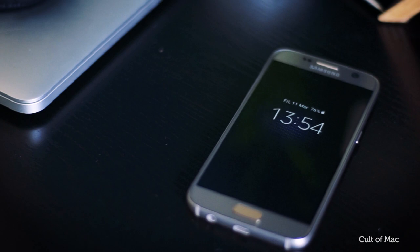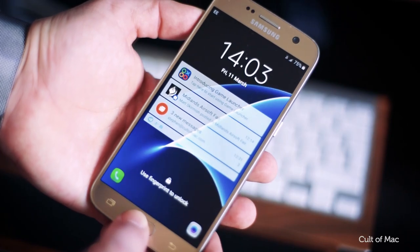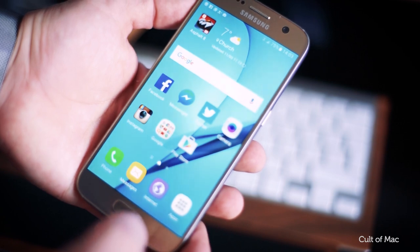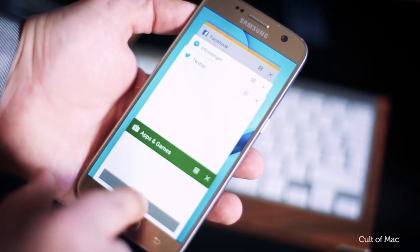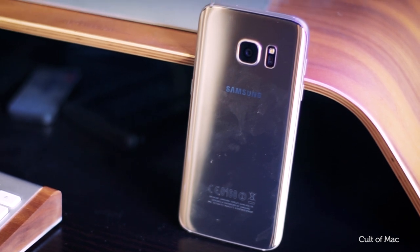So let's start with the hardware. In terms of design, it's okay. A lot of people out there love it and I can see why. It's clean, simple but a bit boring for me. It looks like a slab of glass and metal with a little bump on the front and back. Nothing about it stands out, apart from that super shiny gold finish.